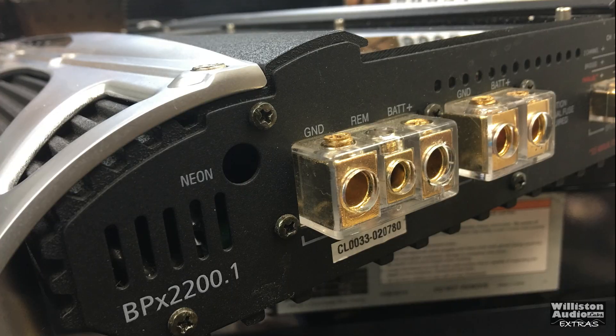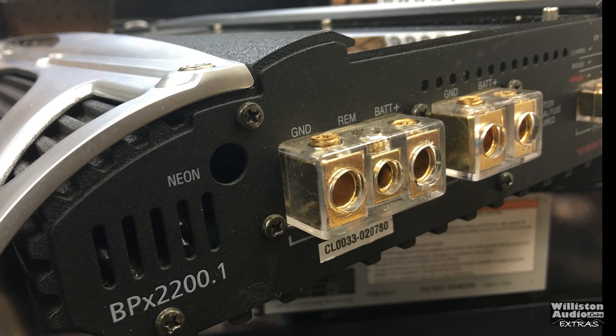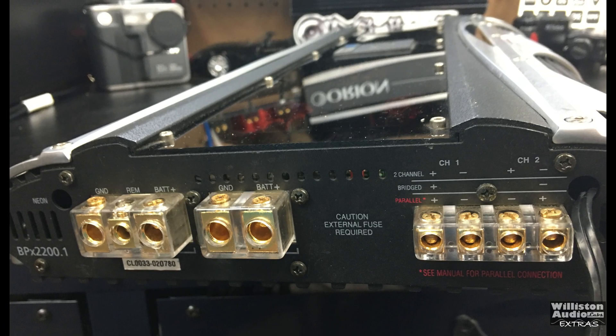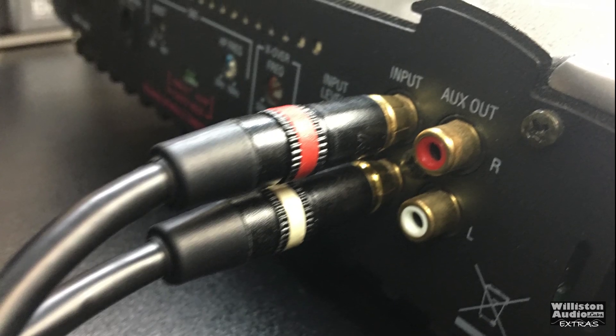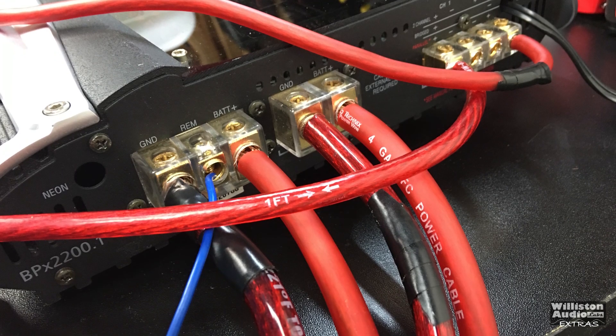This video was done back in 2015, so excuse the video and audio quality. I thought it would be cool to leave it raw for the Wilson Audio Extras channel. I do mention a couple of times the amp is for sale — of course, the amp is long gone and it's no longer for sale.